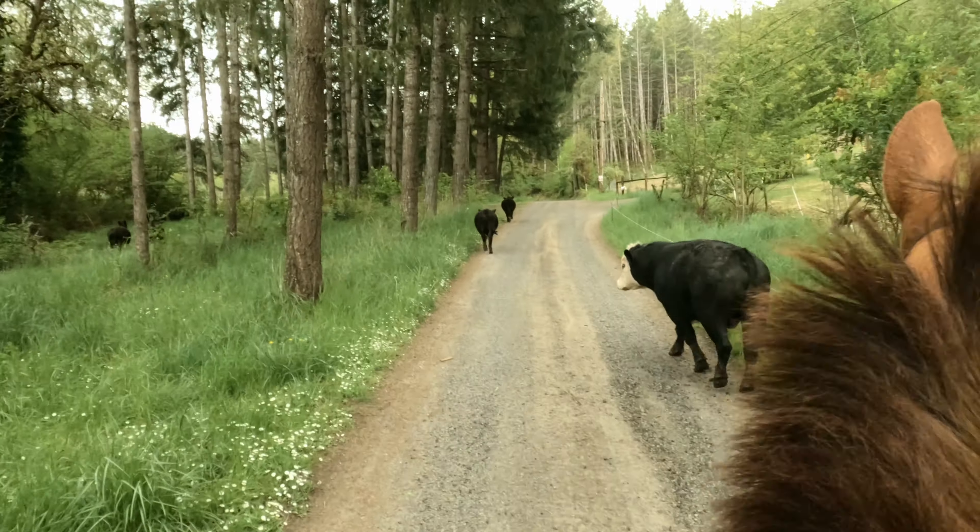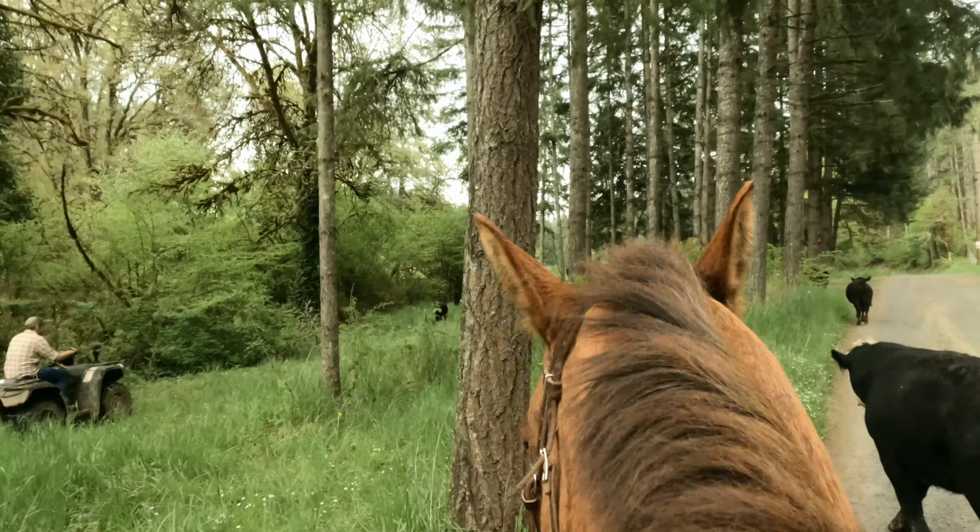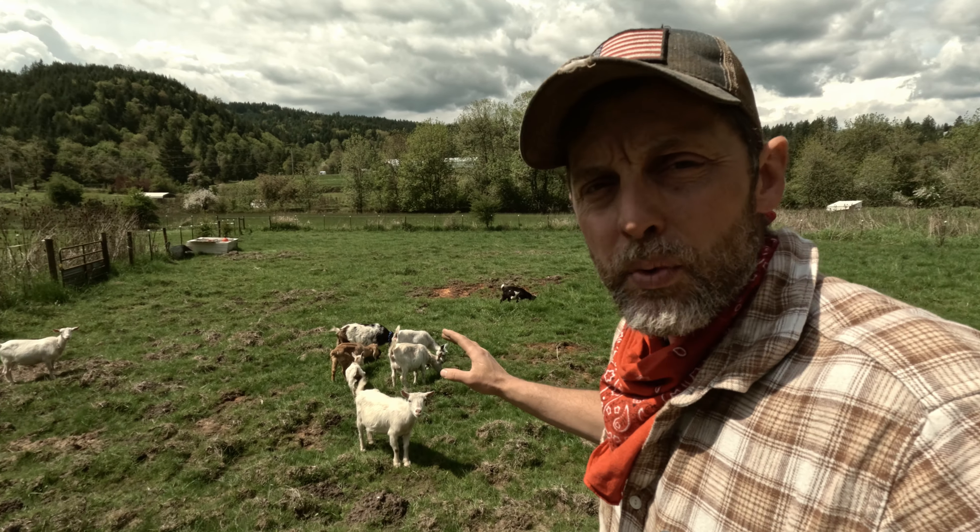Figuring out what pasture raised means to our family, it's a family event, and you'll see that. We get everybody involved except for Christine and Cecily — they just weren't on camera when they were involved. This is a glimpse into how we raise our animals on pasture, and I hope it helps you figure out what it means to you.